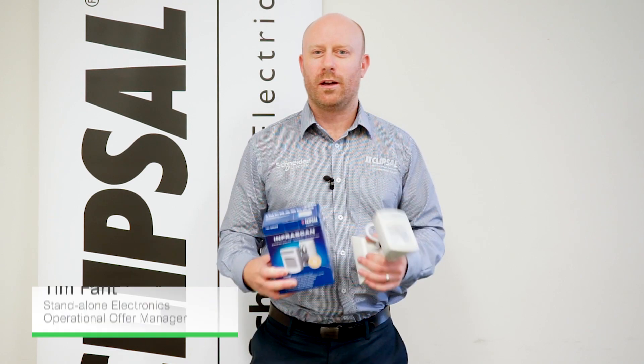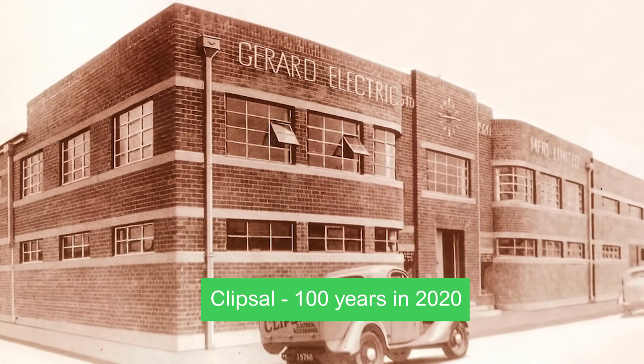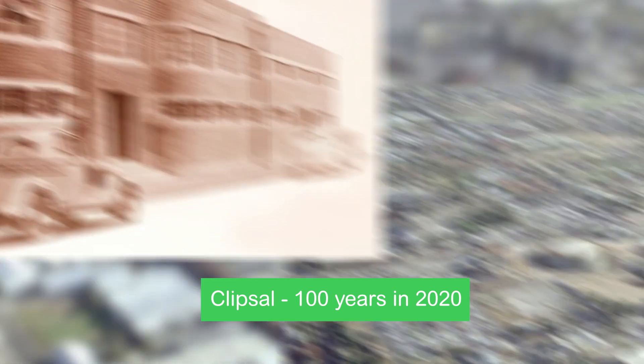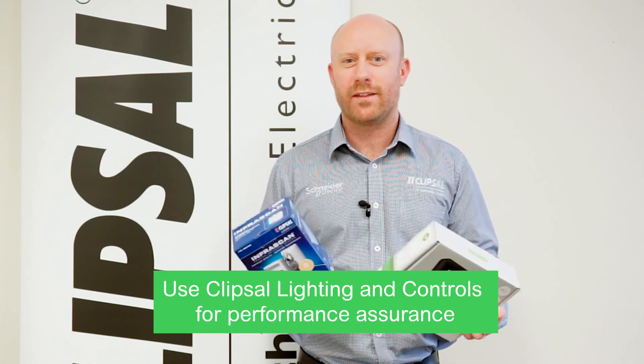Hi, my name is Tim Phant and I'd like to show you why you buy Clipsal. With nearly a hundred years of experience, Clipsal brings confidence and assurance. Clipsal lighting and controls are designed to work together.